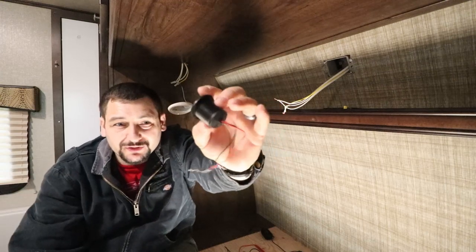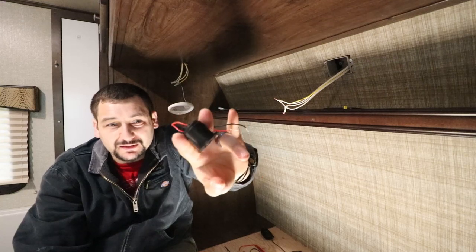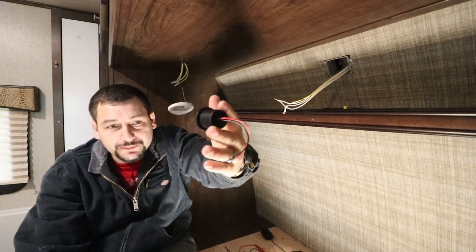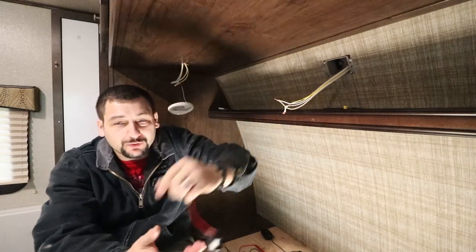It turns out this thing is toast. There's no fuse in here, there's nothing. I don't know why this thing burnt out as quickly as it did — it lasted like two trips. So I ordered a new one on Amazon; it'll be here in a couple days and we'll throw it back in that hole.